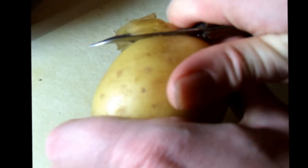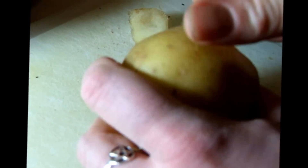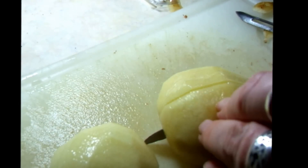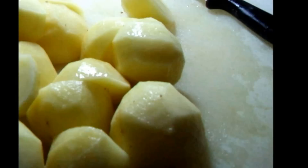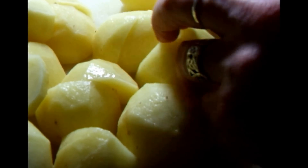Start off by peeling the potatoes using a potato peeler. Once the potatoes are peeled, divide them into halves and quarters. While you are cutting up the potatoes, heat a pan of water on the hob on a high heat.